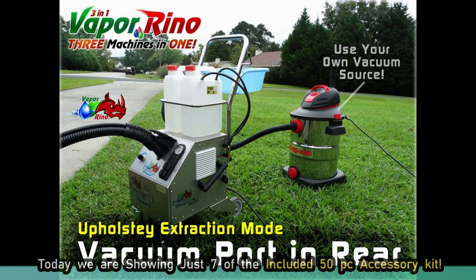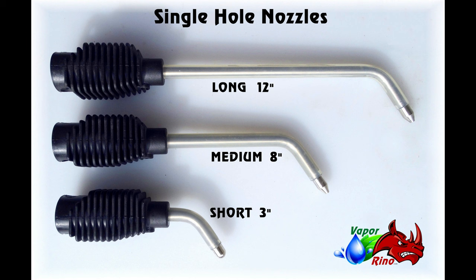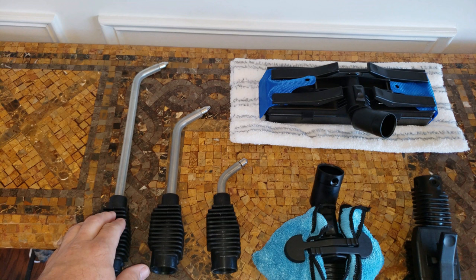The first thing we're looking at are the nozzles. You have three main nozzles: a 12-inch for a huge reach, an 8-inch, and a 3-inch. Now there are some differences between the nozzles — the two longer nozzles have a smaller orifice which lets out a different quantity of steam for detail cleaning. They're great for reaching behind refrigerators and so on.